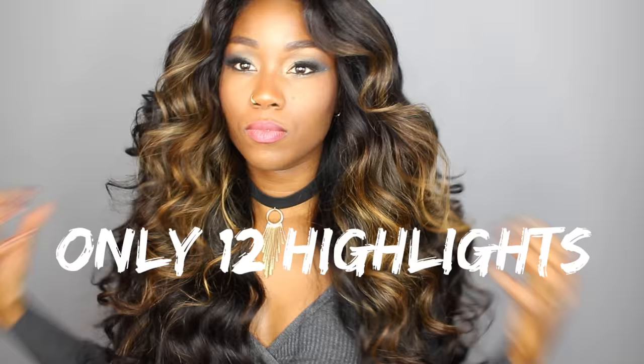Hey ladies, welcome back to my channel. Today I want to share with you how you can get the most for the least. I'm gonna show you how you can get these highlights using only 12 foils. This is perfect for you if you are new to color and you don't want to commit to a full head. You can go as light or as dark as you would like — I decided to go with this golden warm tresses honey.